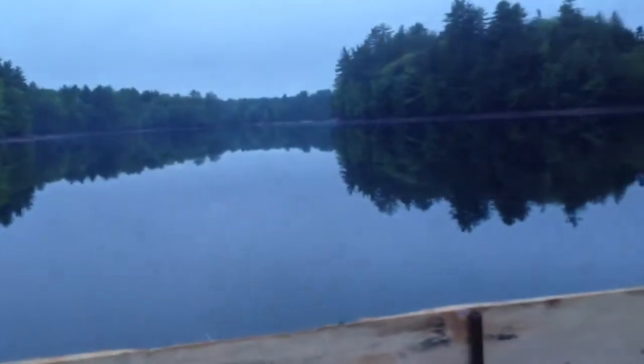The water is rising — I bet it's come up almost 2 inches. We shut it off right around 2:30, 3 o'clock, and it's now coming right up on 7:30, twilight here on Lake Arrowhead.